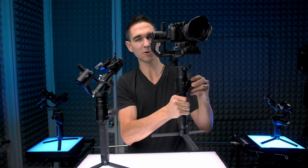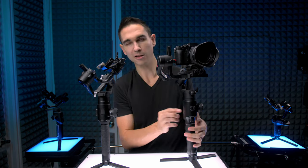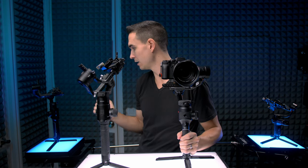The Moza Air 2 was ready to go out of the box for me with ideal settings. The scroll wheel and joystick work really great, and the app pairs and works well if you care about using it. If you don't want to deal with the app you don't have to, but there are some weird icons you have to learn — once you do, the interface makes sense. The Aircross 2 is even more confusing to use without an app because there are fewer buttons, making the app more of a requirement than an option.